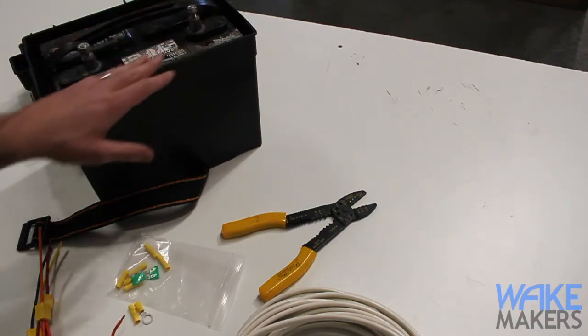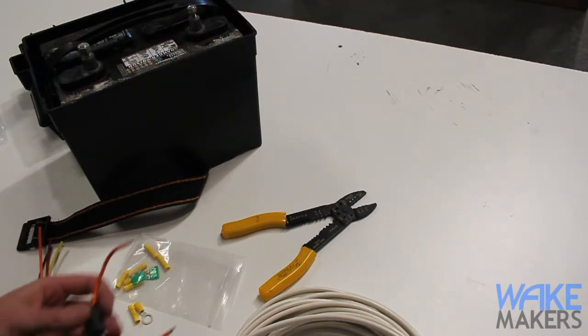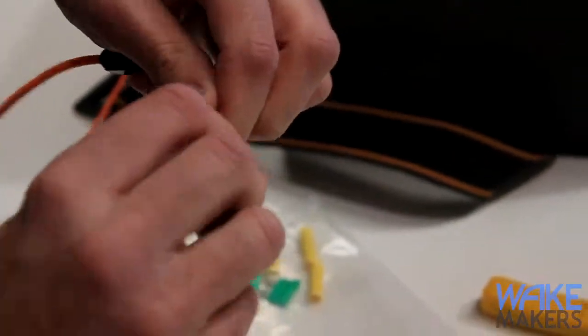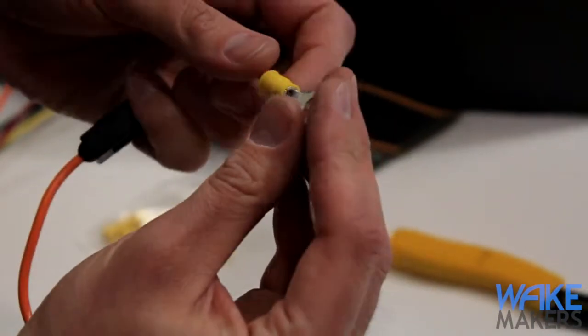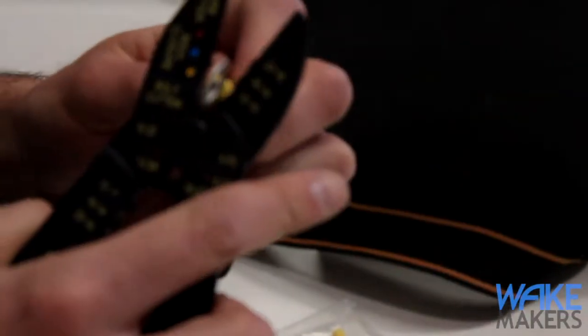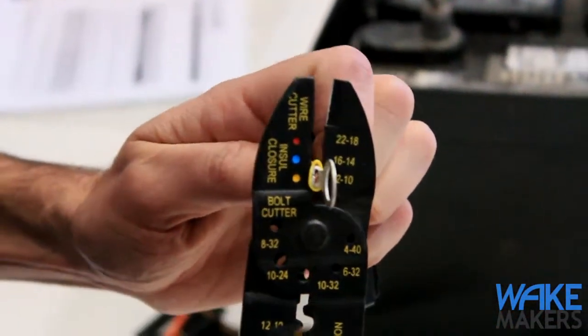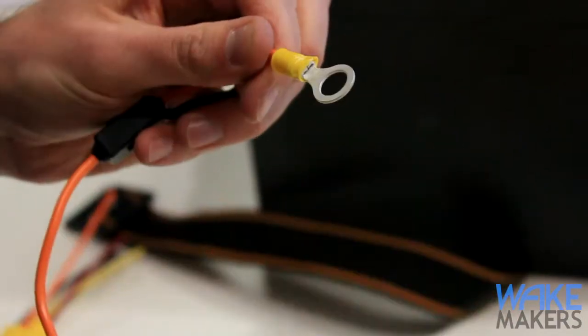First, let's connect the battery connection — that's the most detailed aspect, and everything else is the same. We've got our inline fuse holder included with the kit. This comes pre-stripped, so we'll just twist the wires to make sure they're nice and clean. Slide it into the terminal, grab the crimpers, set it on the yellow die to match the yellow fitting, and apply force to get a good crimp. Then do a five-pound pull test to make sure it's on there snug.